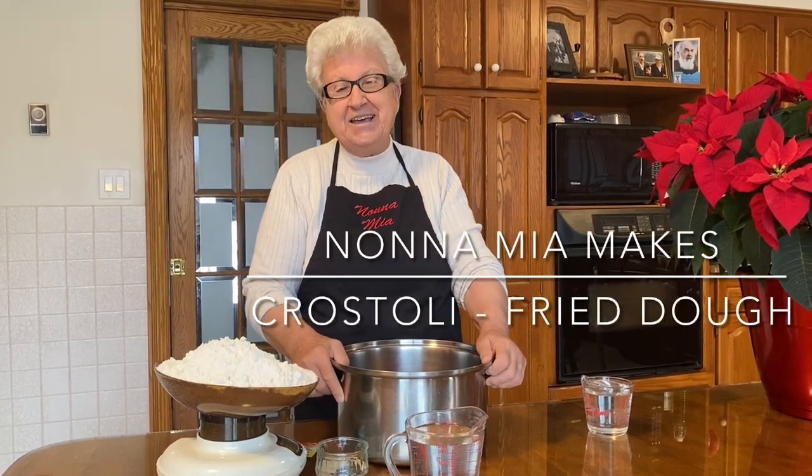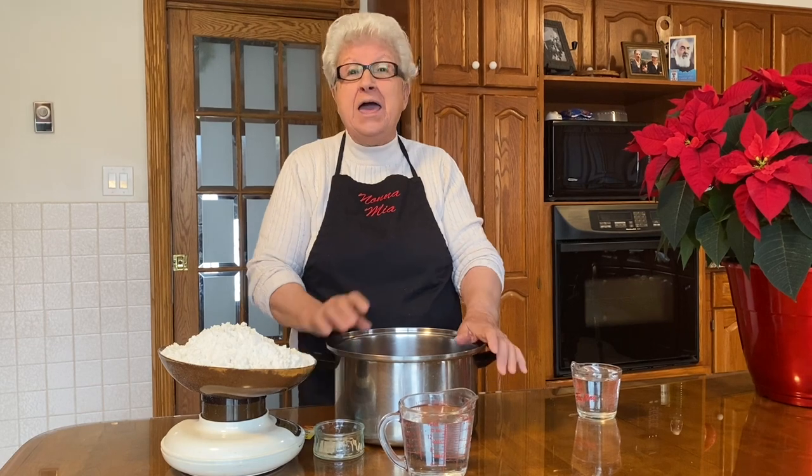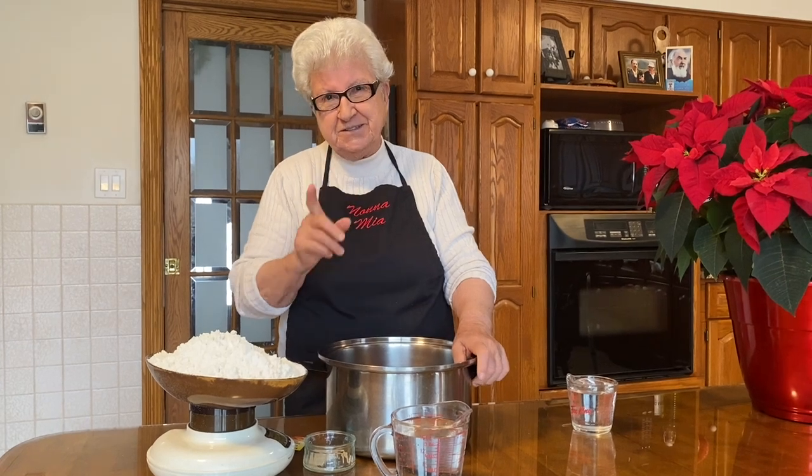Buongiorno a tutti! Today I'm going to make crustoli, zippelle — different names they have. It's a fried dough. It's delicious. We make it once a year around Christmas.